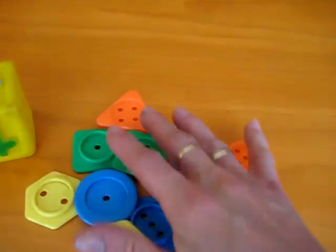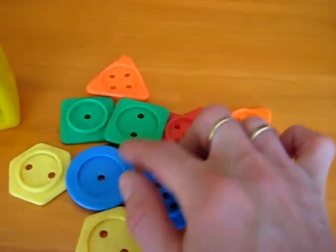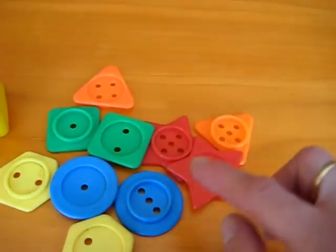So we have here some shapes, and they have little holes. And some have one, two, three, four, five little holes.